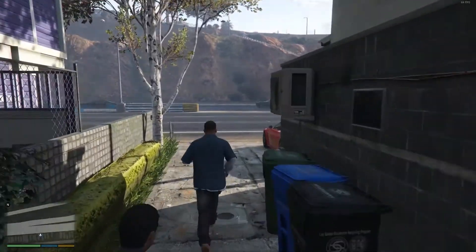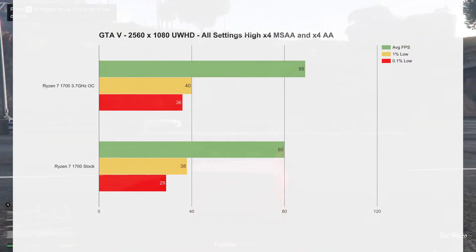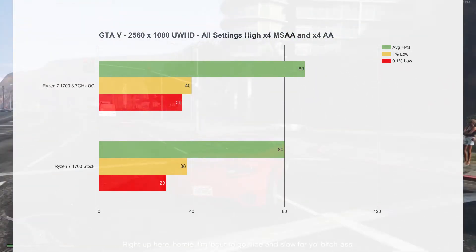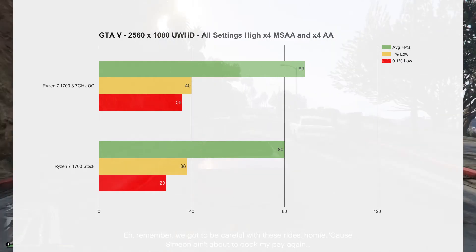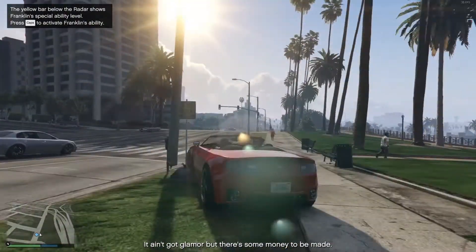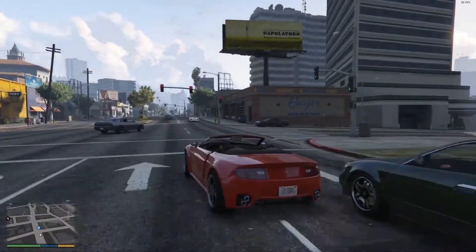Next, we have GTA V, and overall it was a really buttery smooth experience. The averages were incredibly high, and this game was affected by the CPU — we found that with the overclock there was a slight increase in the lows and the average. On Ryzen, this game felt brotherly smooth with no real stutteriness. When I run the benchmarks there is always a little bit of stutter in some points, but this is the first time I've not experienced that. The resolution is running at the ultrawide 2560x1080 with settings on high and MSAA on X4. Overall, a pretty good result for GTA V.